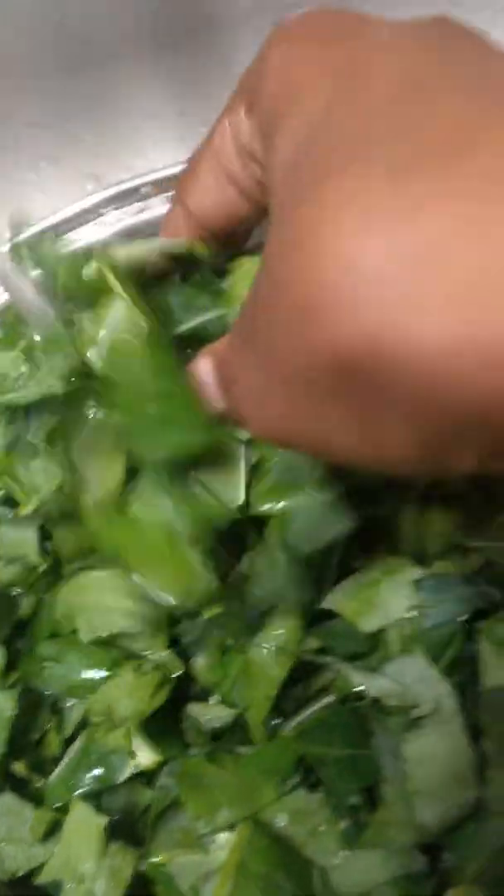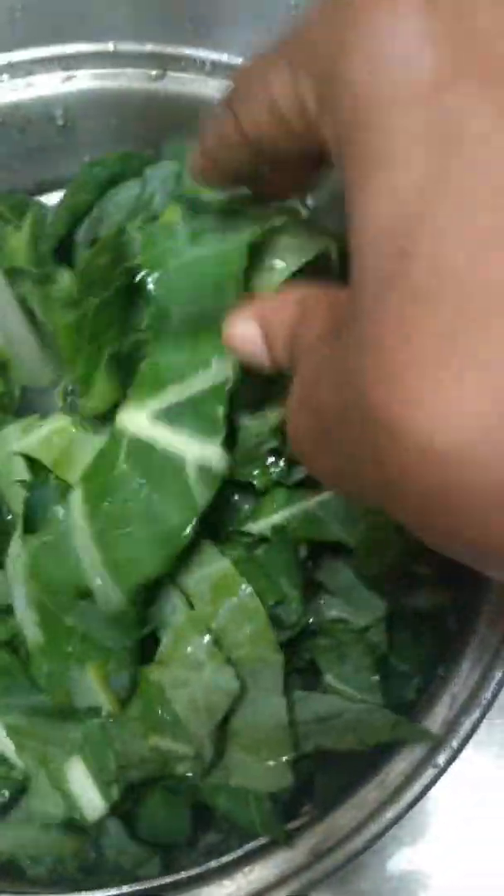I'm gonna rinse them off and keep rinsing them — rinse them real good, make sure there's no kind of dirt. Now if you want to chop them smaller you can, but I like mine this way. I don't like them itty-bitty, chopped up real small to the point where when it cooks it turns into something like spinach. If I want spinach I'll make spinach — I like some big pieces.